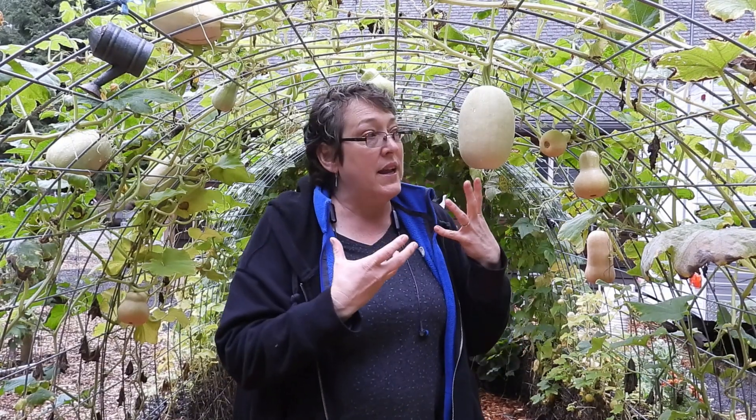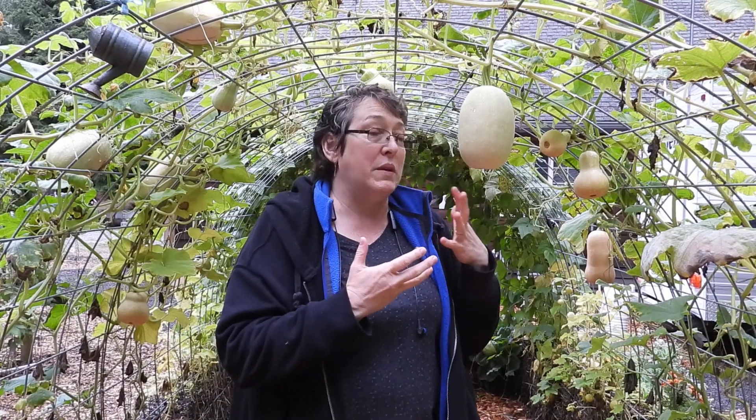Green squash acts a lot more like a potato, so anything you can do to a potato — fry, roast — you can do with green squash. You can't find green squash in the produce department of your local grocery store, but if you're growing squash and end up with green squash at the end of the season, don't despair. Green tomatoes get all the attention, but green squash are fully edible.